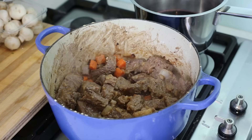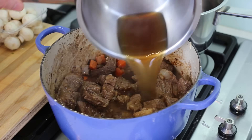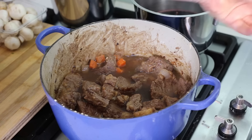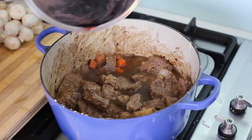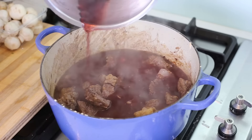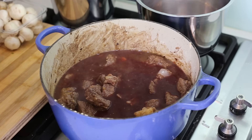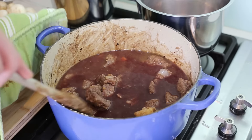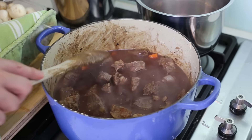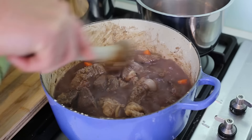Add your stock, then add your lovely wine that's been reducing on the side. Make sure the liquid doesn't go over the meat — do not drown your meat. Always have the liquid just above the pieces of meat.